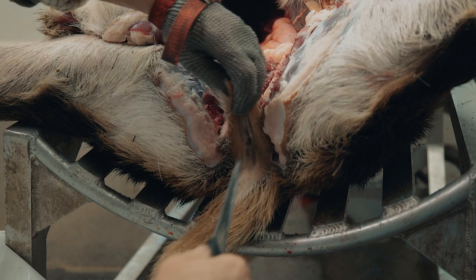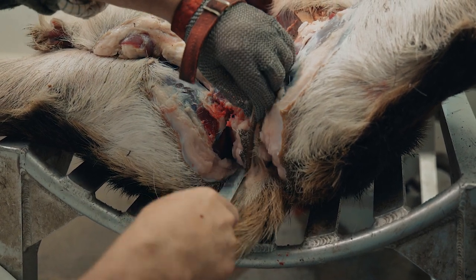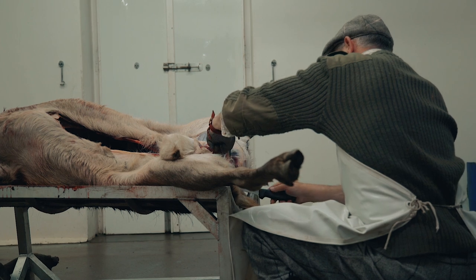Moving from work outside to inside the carcass should be done with care. The knife should be washed between external cuts and between external and internal cutting.